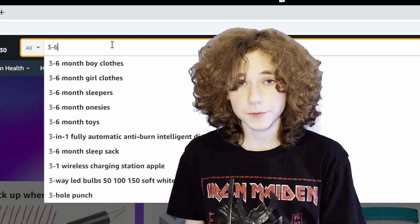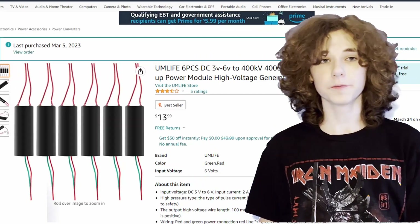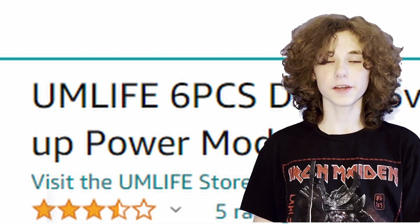This is also the point where I should tell you not to try this at home. And if you were thinking about it, you should not go to Amazon.com and search up '3 to 6 volt high voltage generator,' then find the one that begins with 'UM life.' By the way, this marks my most expensive video, clocking in at around $13, because this was not just made with trash from around my house. In fact, it actually came with 6 of these, so it cost more like $3 since I only used one of them.